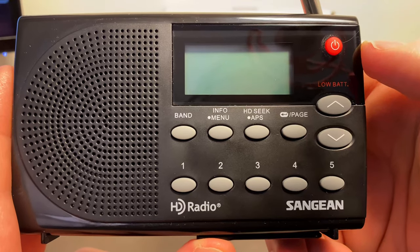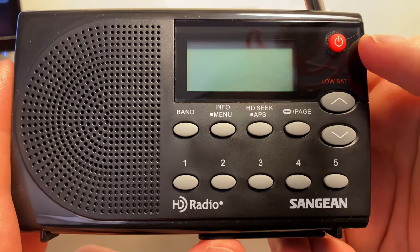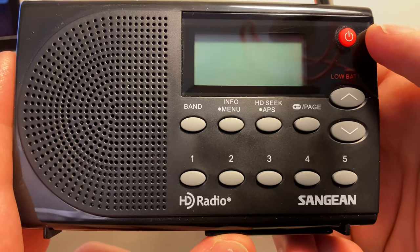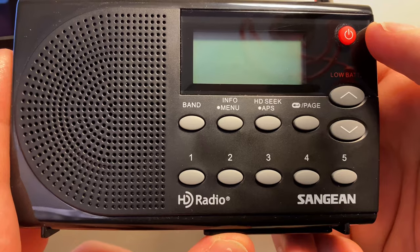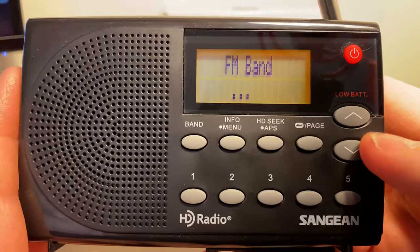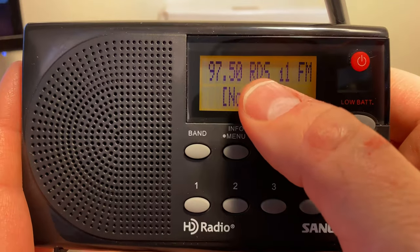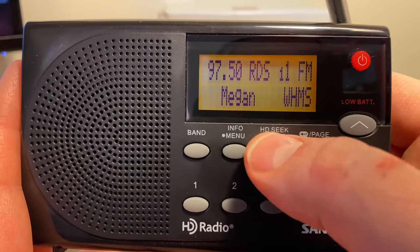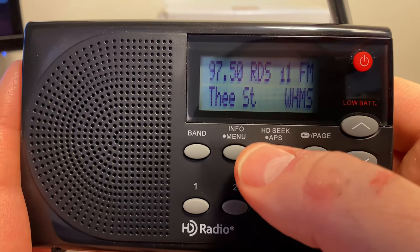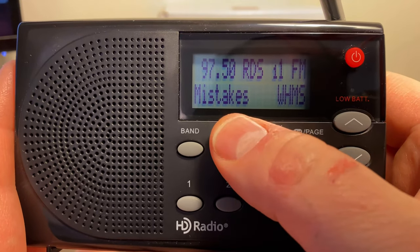Another thing I want to talk about is the RDS, or the Radio Data System. That's the information that shows you the artist, the title, the call letters of the station, et cetera. So if we turn this thing back on and pull up a station, you'll see the RDS — that means it's receiving an RDS signal. And then you'll start seeing the artist, the call sign over here, and then the name of the song.